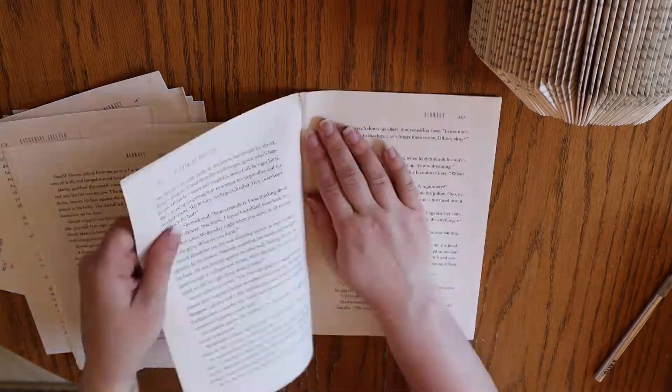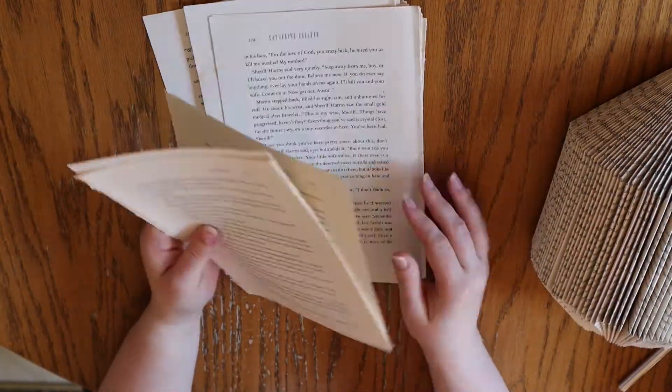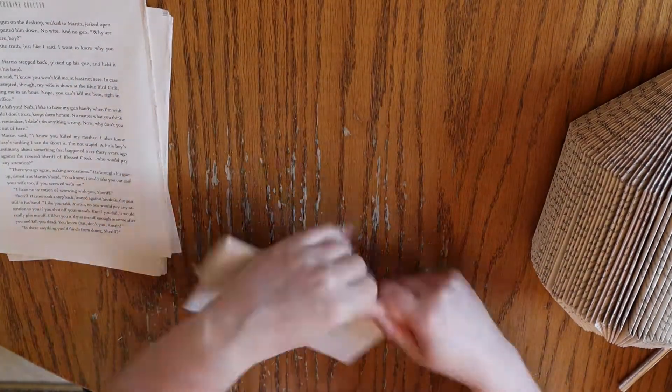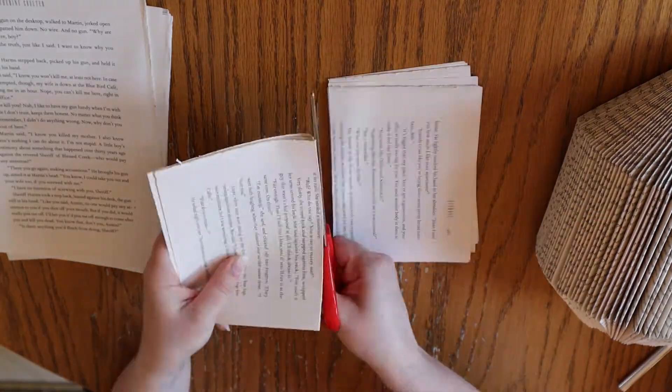Now I'm going to add spikes to the hedgehog. For this, I'm returning to those pages I removed from the back of the book at the beginning of this project, and I'm cutting them in half horizontally. You can fold them before cutting to make for even page sizes, or you can estimate your cutting.